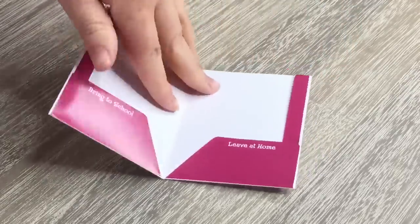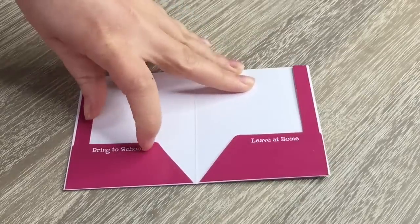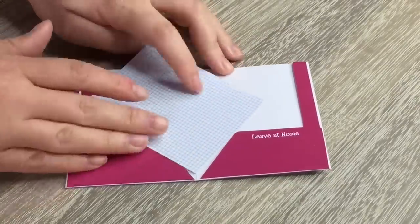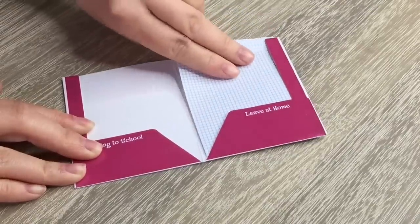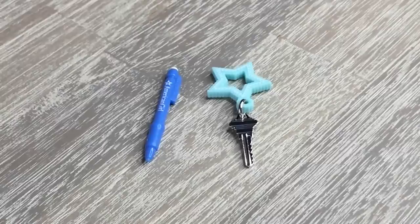So let's go ahead and open it up. There are two different pockets — one says 'leave at home' and one says 'bring to school' — so that's really great because you're able to keep all the papers organized. Just to give you an idea of the sizing, one of the grid papers fits inside and stays in place. There are multiple smaller accessories included in this set as well.